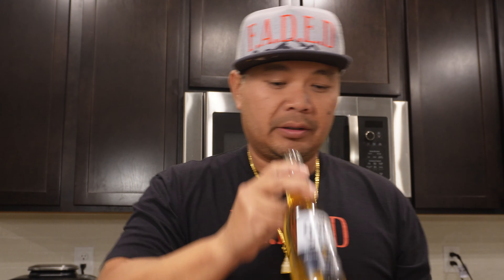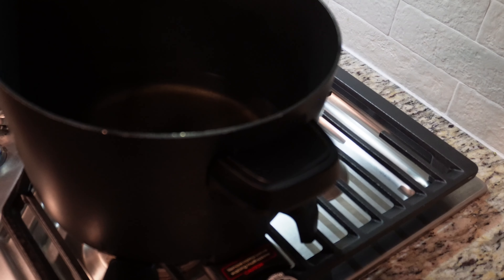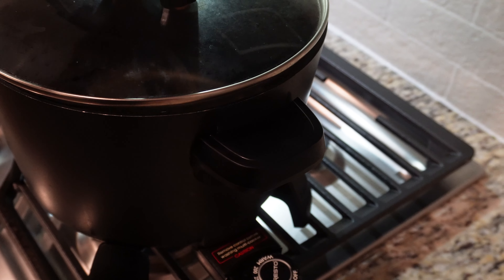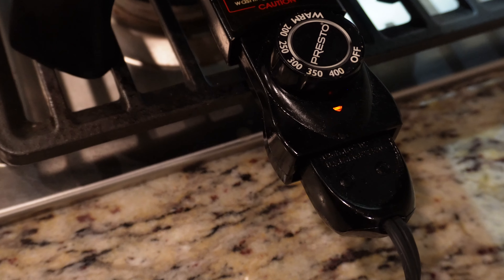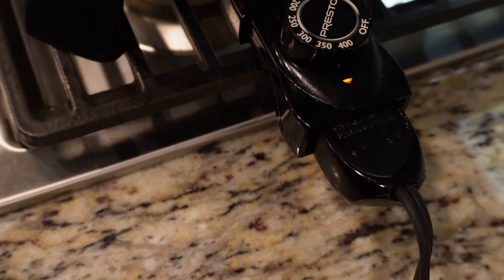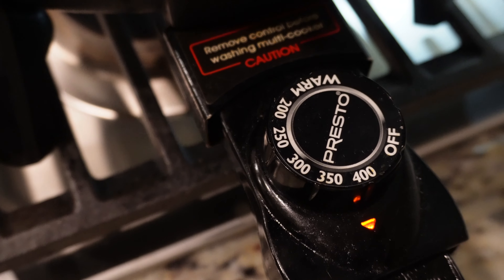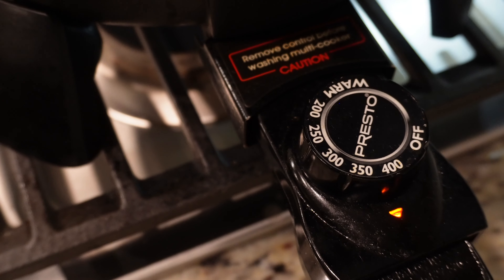Get your oil nice and hot, bring it up to about 400 degrees. And grab yourself a beer — hey, what else are you gonna do, right? Cheers! I like to use an electric fryer mainly because you can regulate the temperature and be pretty accurate. You'll see a setting from warm all the way up to 400 degrees — I've got mine on 400 degrees right now. We're just waiting for it to come up to temperature before we drop the fish in.